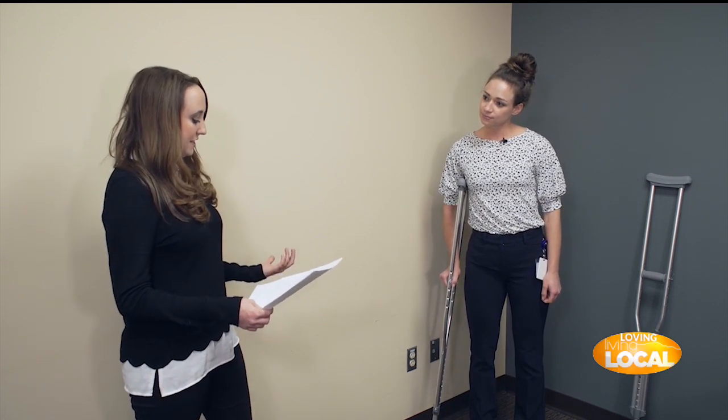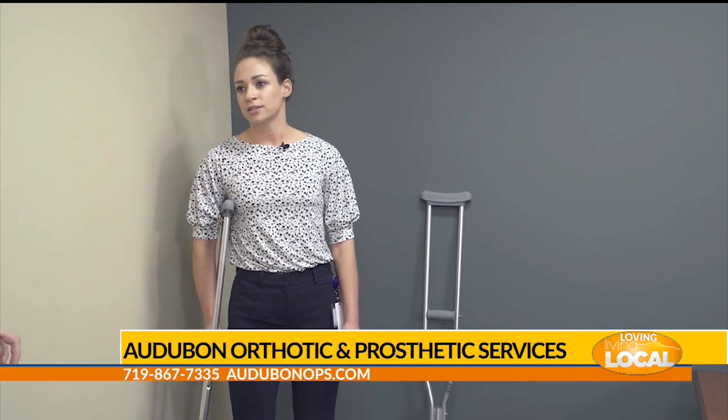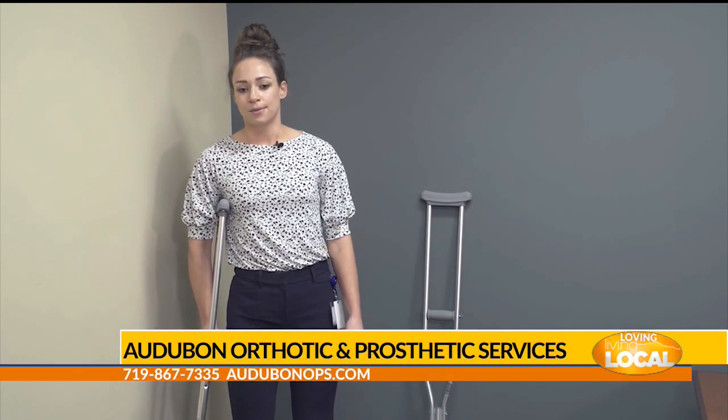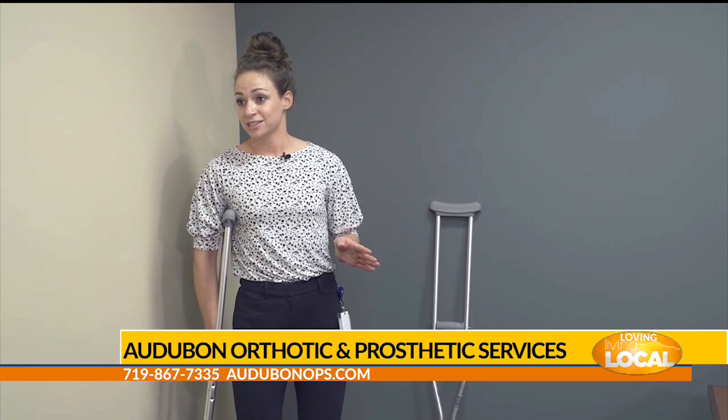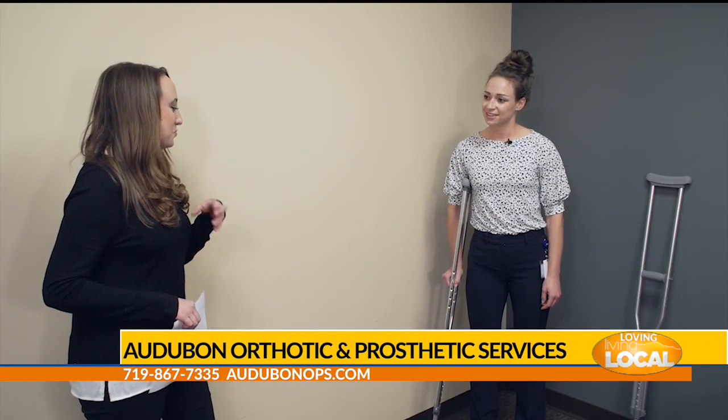To schedule an appointment with Audubon Orthotic and Prosthetic Service, calling the office is probably the best option. A prescription is required for any devices dispensed through the office, so make sure you have a script from your physician.